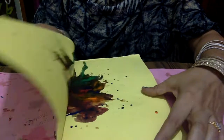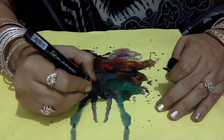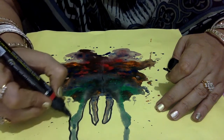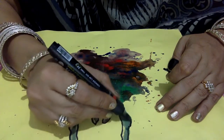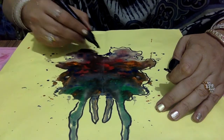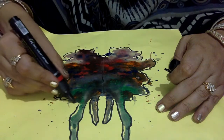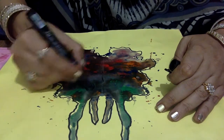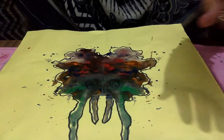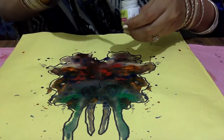You will observe a design comes out automatically. If you want to give more refinement, you can use a marker and give the outlining with black color or any color you want to add like green, red, yellow, or blue. After completing the drawing, you can give it a cartoon effect or a tattoo effect.